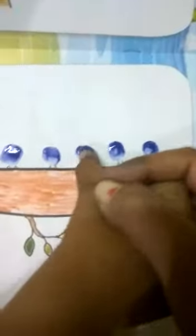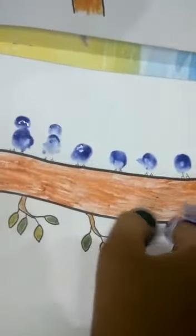Once again, we have to dip our thumb. Now, we will dip our first finger inside watercolor — this one — for the head. Like this. It will look like the head of a bird.